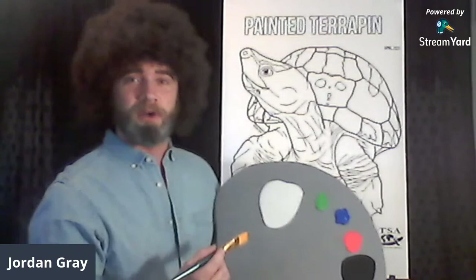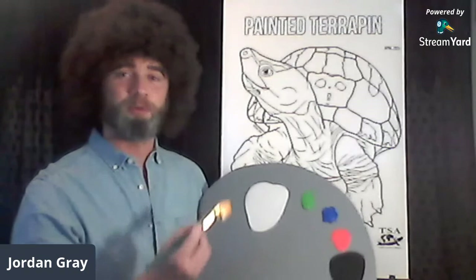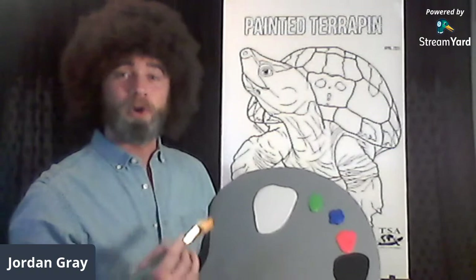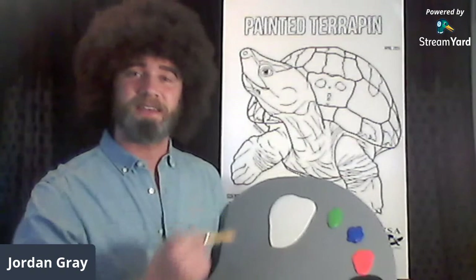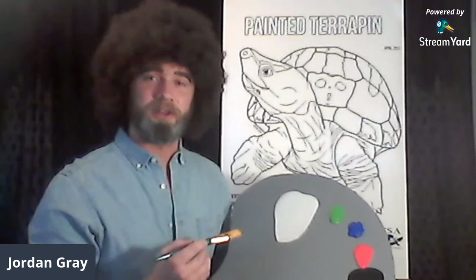Hello there, thank you for coming into the Joy of Turtles. I'm your host Bob Gray. If you're new to painting with turtles, welcome — I hope you brought your brushes and paints to paint along with me. We're having a coloring page contest with the Turtle Survival Alliance and tonight is the final night to enter, so get all those happy turtles ready and sent in.